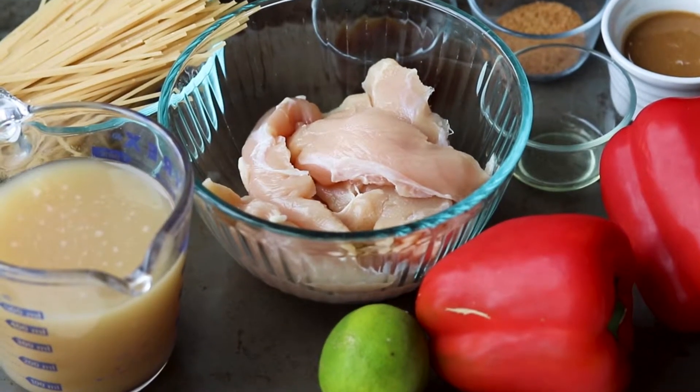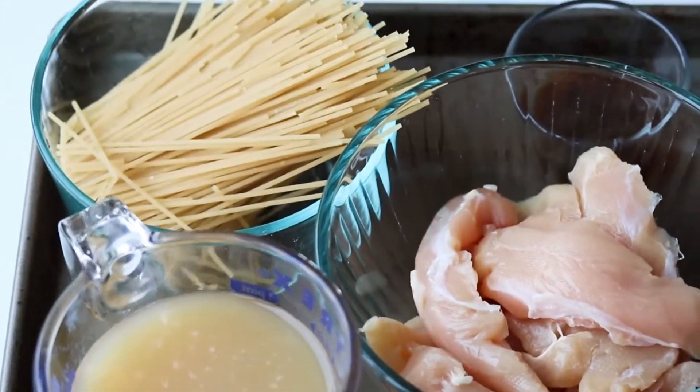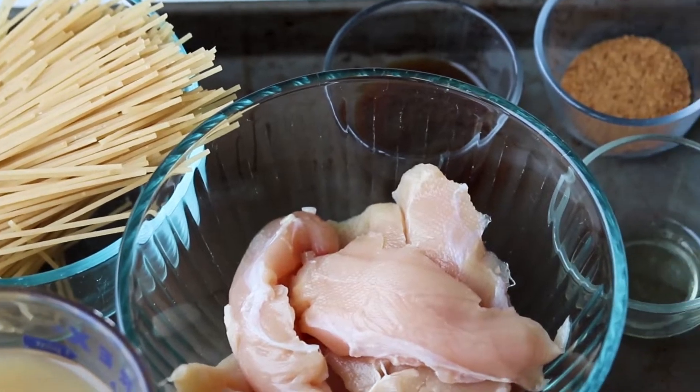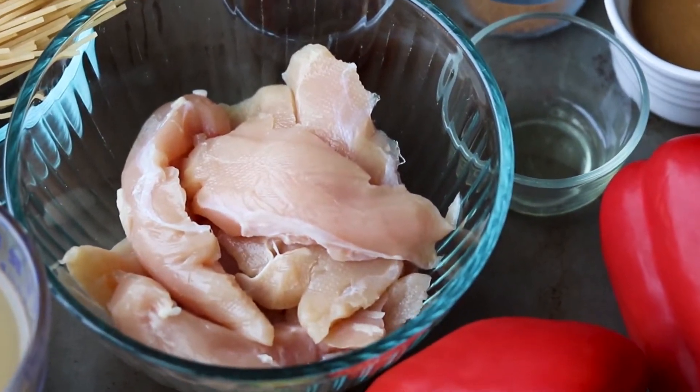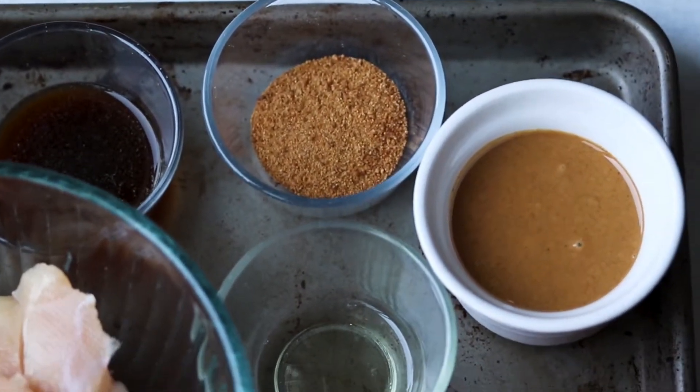First, let's go over our ingredients. I have two cups of low-sodium chicken broth, some gluten-free noodles, some chicken, some coconut aminos, apple cider vinegar, and coconut sugar.